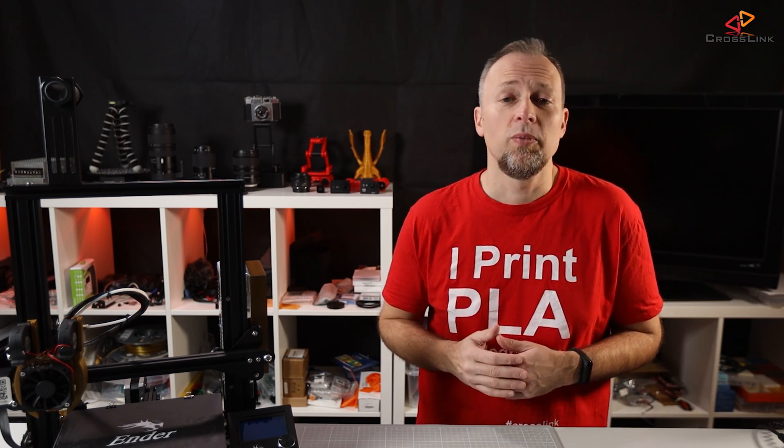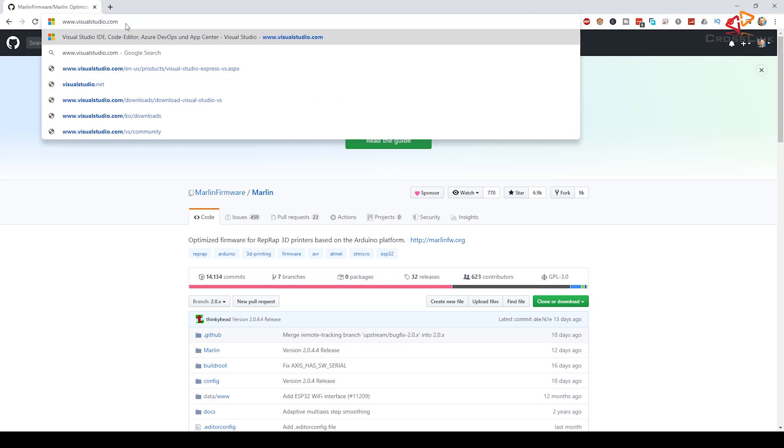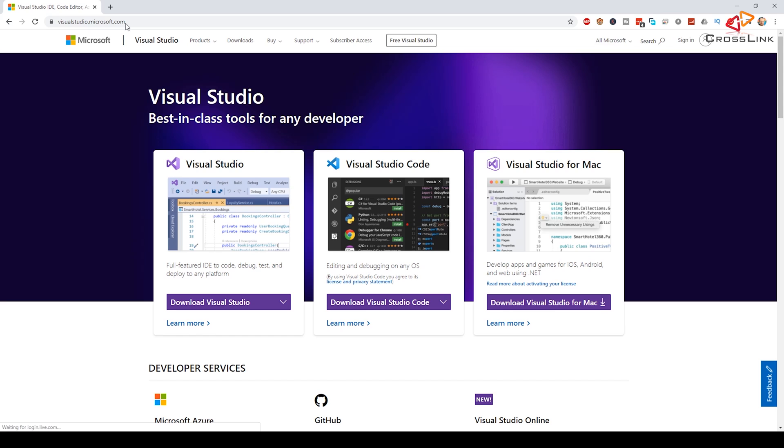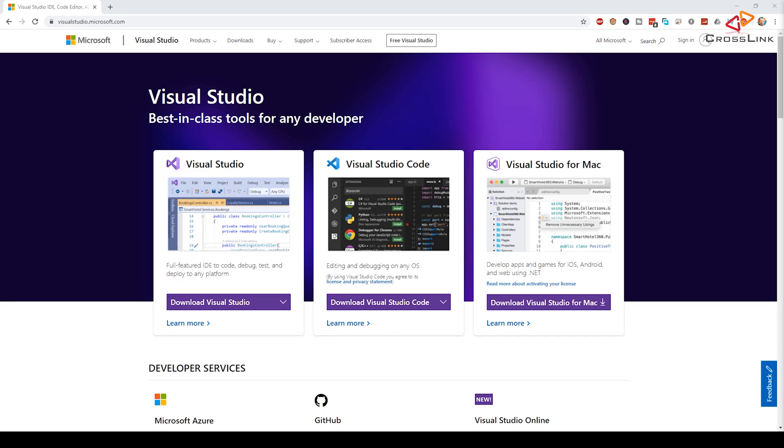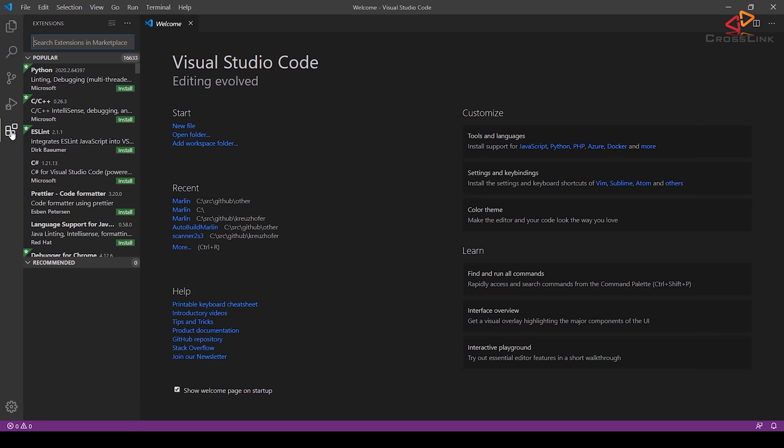In previous guides I used the Arduino IDE for compiling and flashing Marlin firmware, and this is still possible, but the recommended way going forward is to use Visual Studio Code with PlatformIO, which I will show you in this video. Install Visual Studio Code from www.visualstudio.com. Make sure you don't accidentally select the full Visual Studio for PC or Mac — Visual Studio Code is what we need. After installing, launch it and open the Extensions tab on the left-hand side of the window.